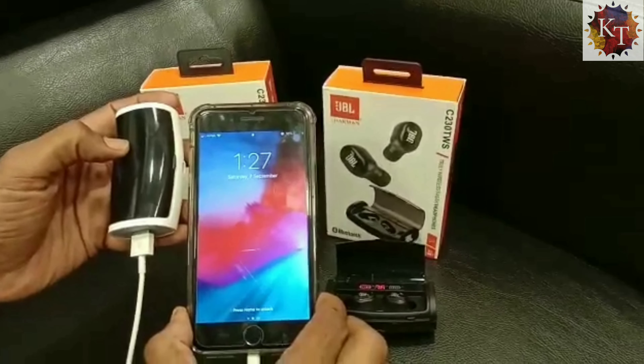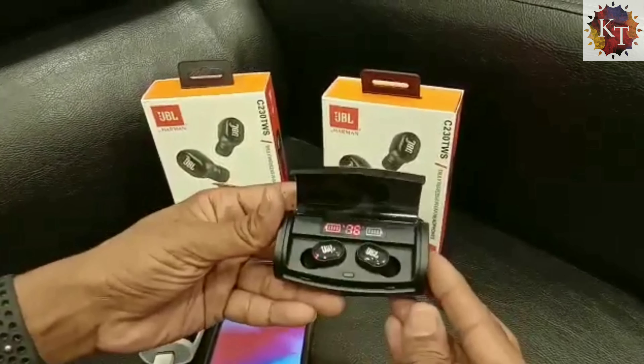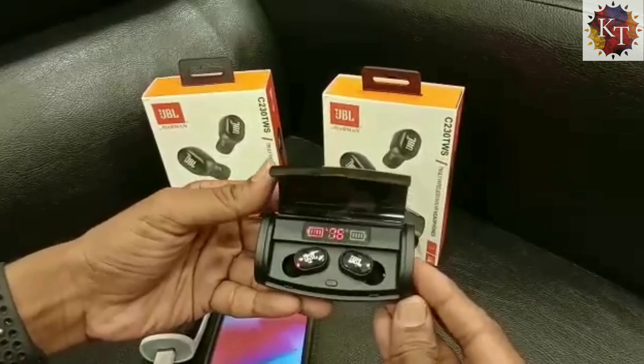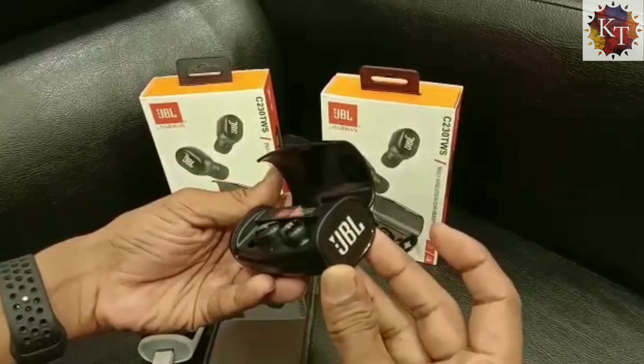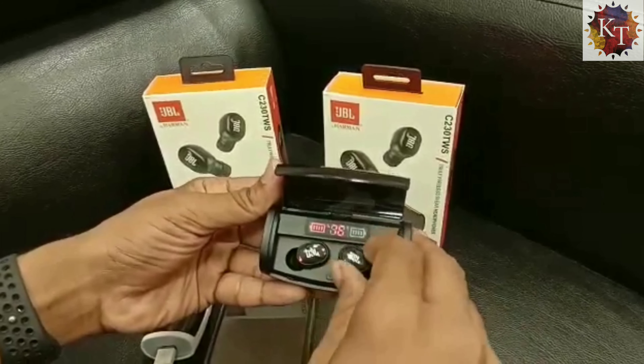It shows the power level on the phone too. Now let us see the black one — it has all the same functions, but the black edition looks better, especially for the JBL.